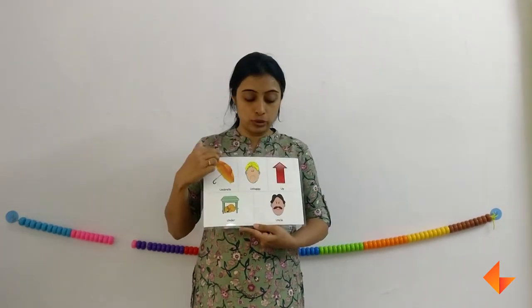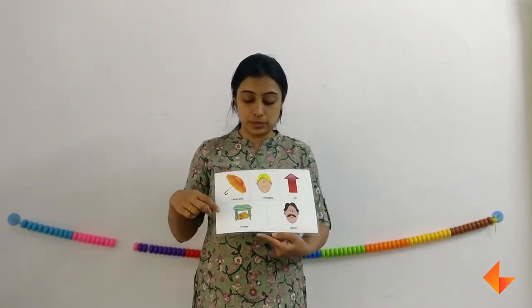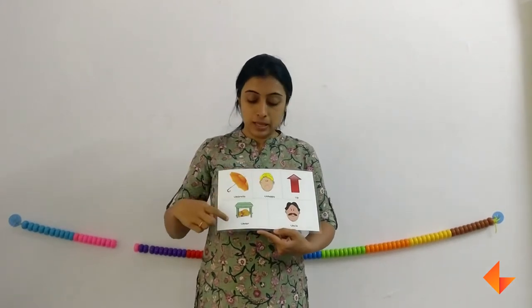Now we will move on to the vocabulary words. Ask your kids if they can identify any of these pictures. They will say umbrella, up, under.